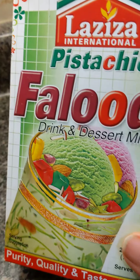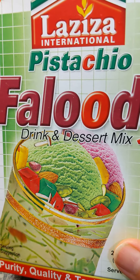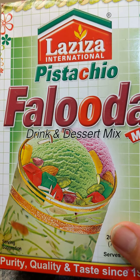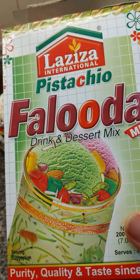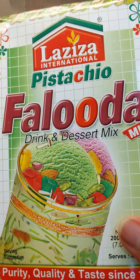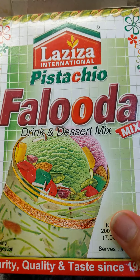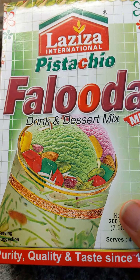Today's video is for this Falooda drink and dessert mix. We were looking for a good Falooda option for a long time and couldn't find good quality. Then I came to know about Laziza International Pistachio Falooda and tried it. I didn't like it, and most of my family members also didn't like it either. We tried so many others but are still struggling to find a good Falooda.